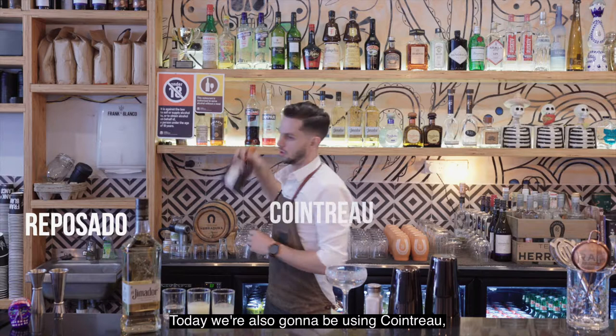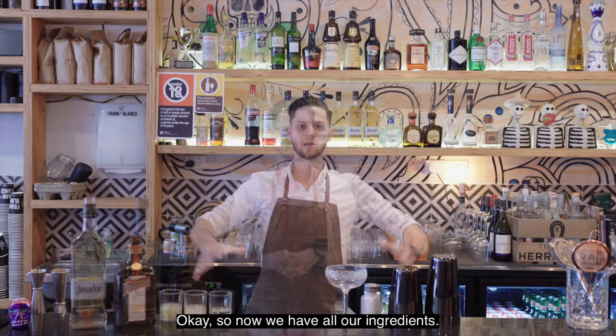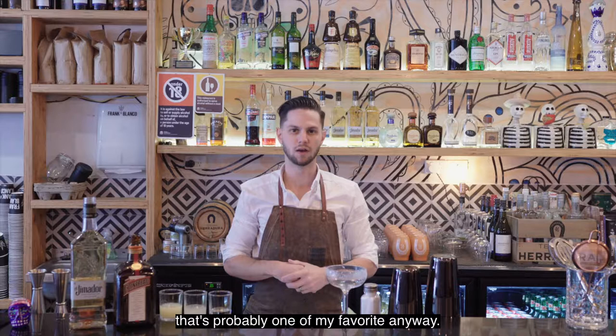Today we're also going to be using Cointreau, but feel free at home to use a really good quality triple sec or something from Dan Murphy's — it's usually quite affordable and it's an easy drink to put together. So now we have all our ingredients and we're going to start making this amazing drink, which is probably one of my favorites.